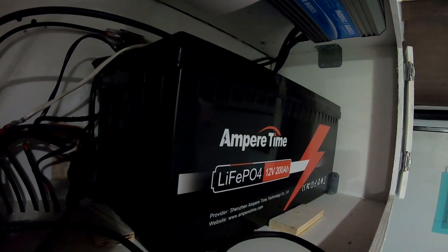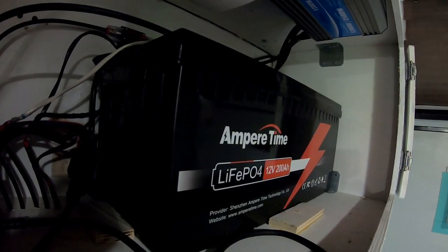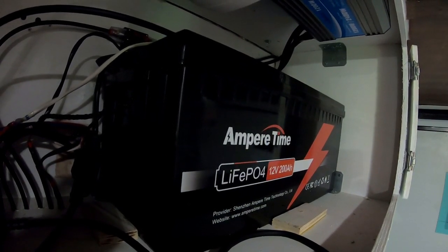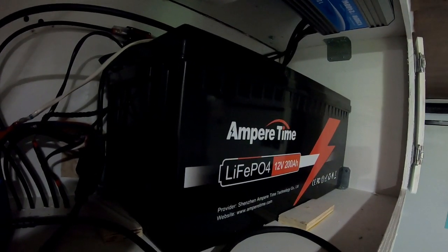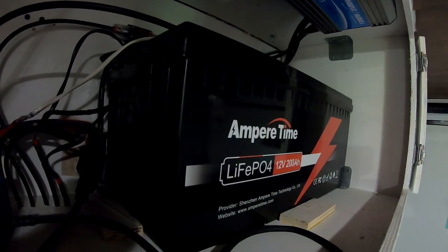The total draw you can take off this battery is 1,280 watts. The energy rating from the manufacturer is 2,560 watt hours, or 2.56 kilowatt hours. Depending on the documentation, Ampere Time rates this battery at 4,000 cycles — some say 4,000 to 8,000 cycles, or 10 years.